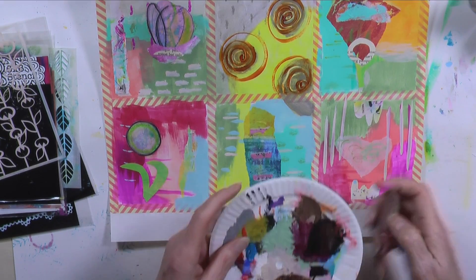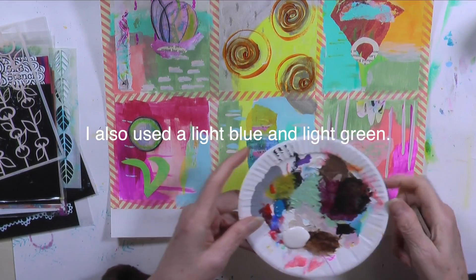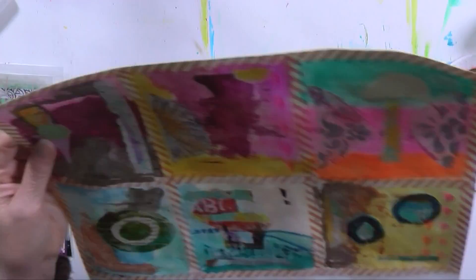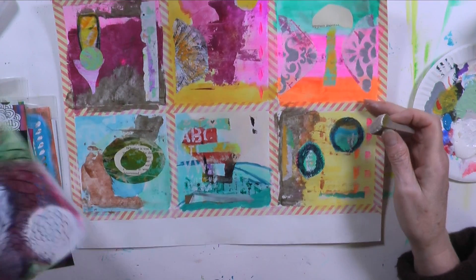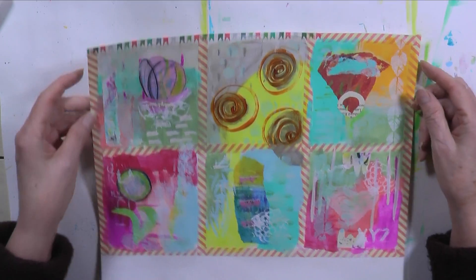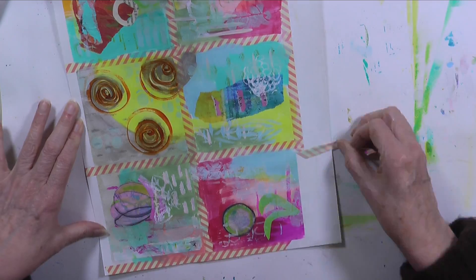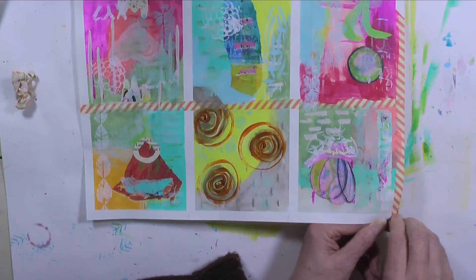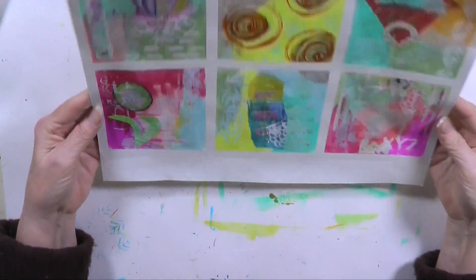I'm going to use a makeup sponge to apply this. I'm going to start with a lighter color, which is going to be DecoArt Light Antique White, and I'm going to go through all the ones that I think I want this off-white on. I'm going to start with this sheet first — let's do the alphabet. I'm just going to go back and forth with the stencils until I'm happy, or at least until I'm ready to go to the next step. What I'm going to do now is remove the tape, because I don't think I'm going to do anything else that requires tape to protect anything. So there's our first one — it looks so much better without the tape, doesn't it? They're really cute.